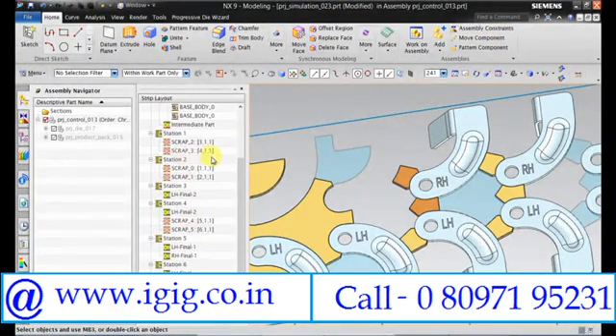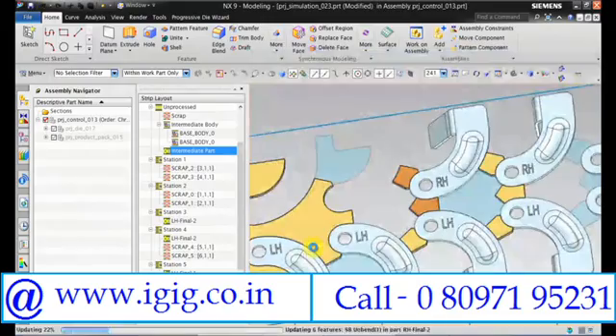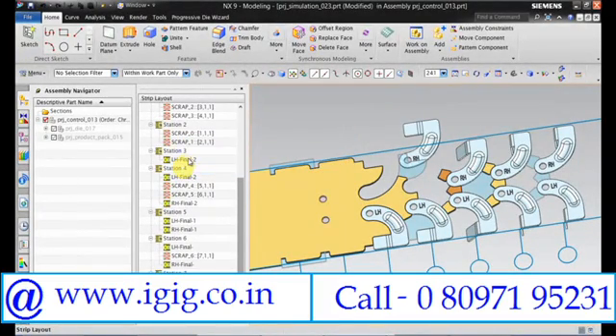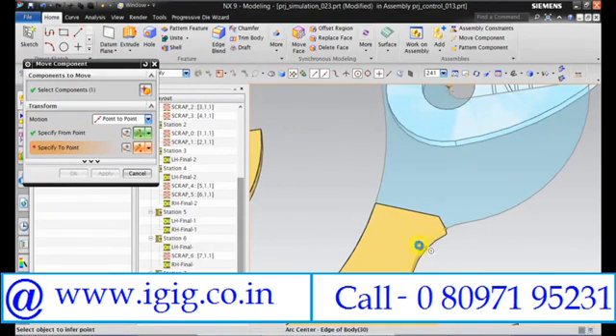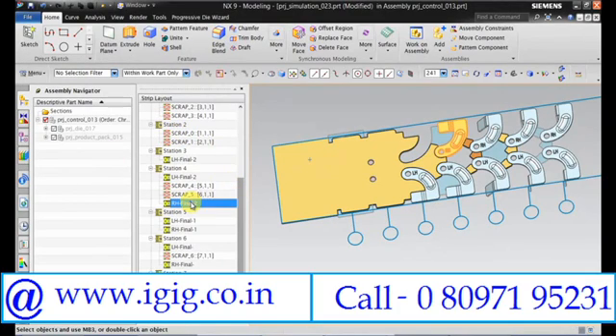Then again we need to open RH Final 2. Move the component. Copy this to station 3.